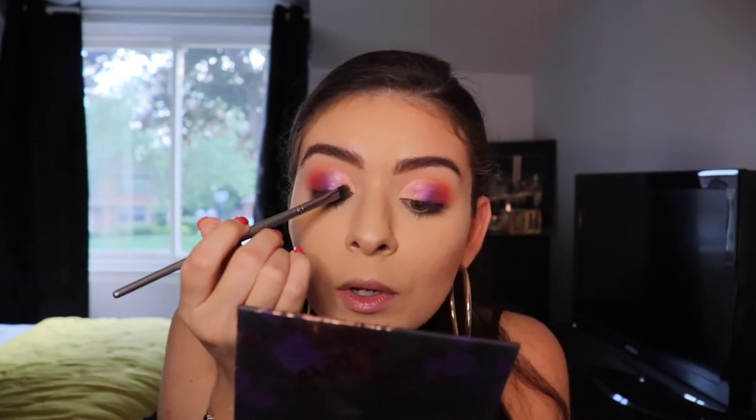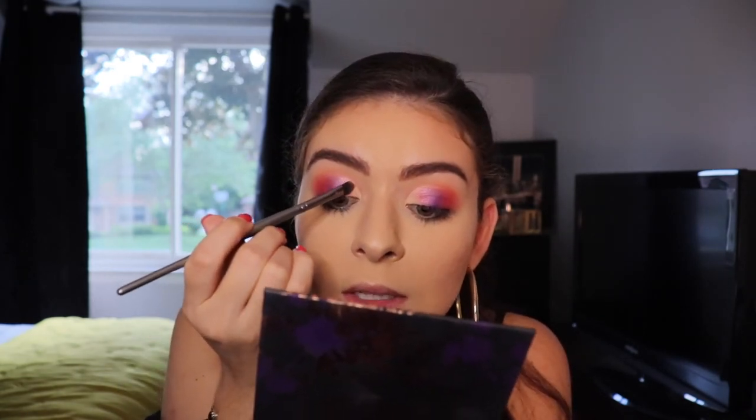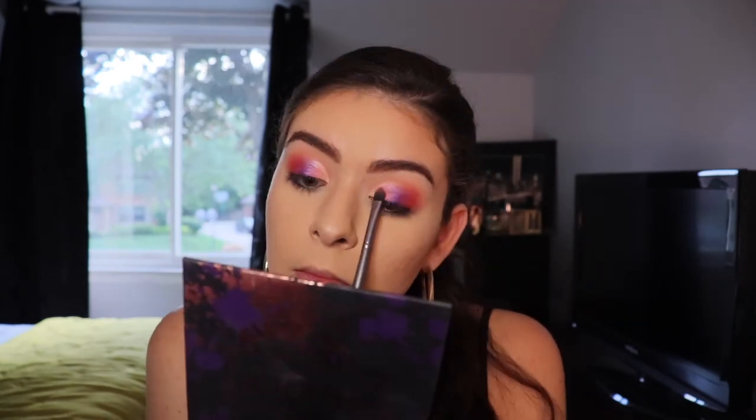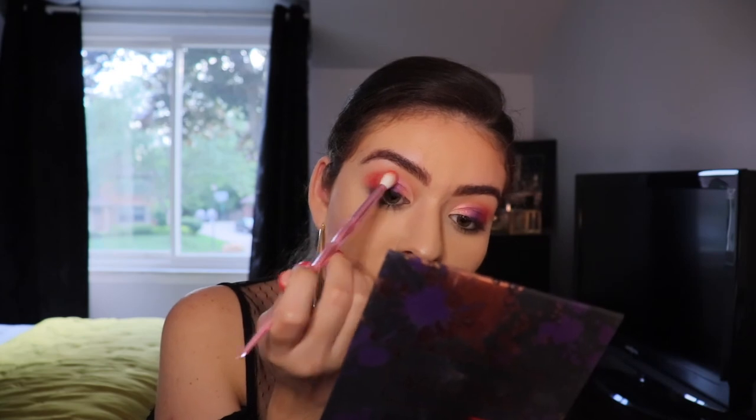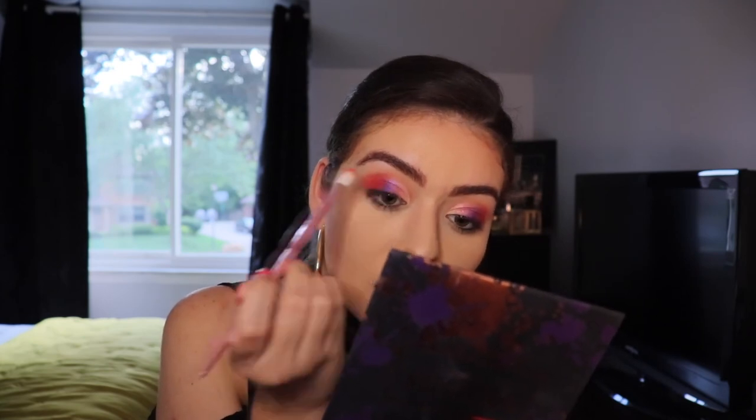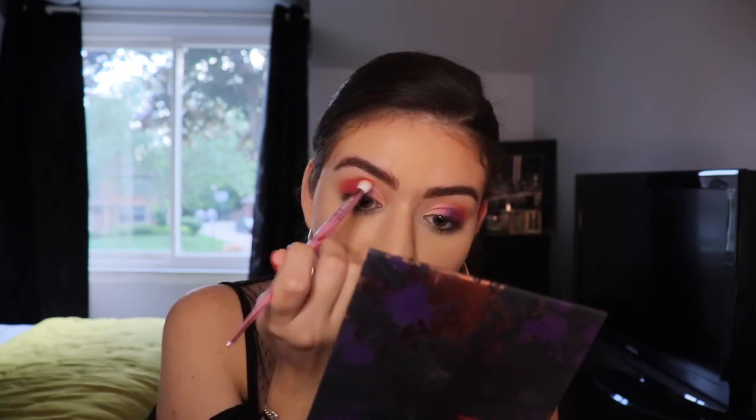I'm going to take that same flat head brush one more time, dip into Literally, and just wiggle the two shades together. Now I'm going to take that Jeffree Star brush and just deepen that crease without picking up any more product. So now I'm going to apply some mascara and falsies off camera and I will be right back. Okay, so I'm back from putting on my lashes and my mascara.